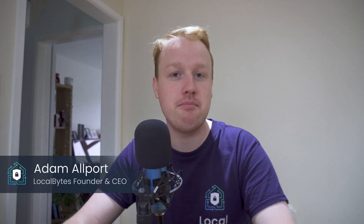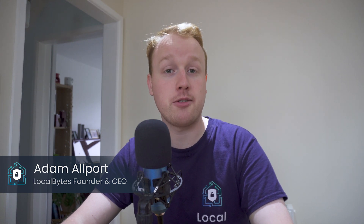That's all for today. Thanks for watching — after all, you could have been anywhere but you're here listening to me talk about Tasmota and ESPHome, so thanks for that. Until next time, this has been LocalBytes. I'm Adam. Thanks for watching.